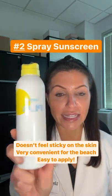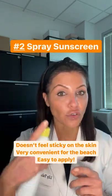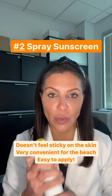Number two, use a spray like this spray. You can spray it on your skin. Don't forget you can also spray your scalp if you're not wearing a hat in the sun.